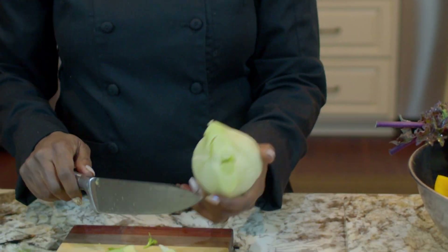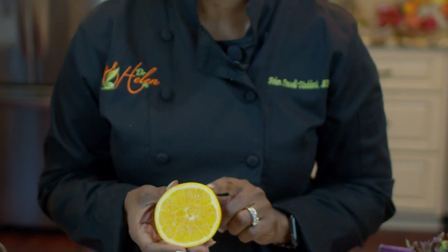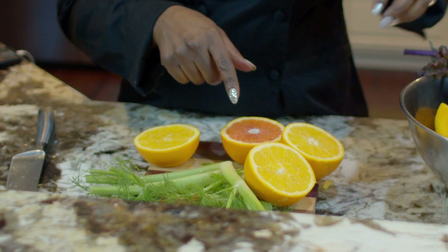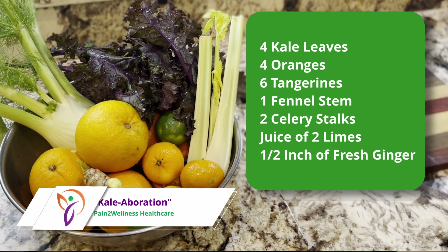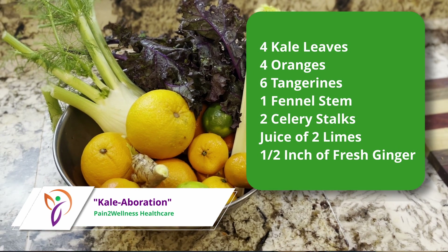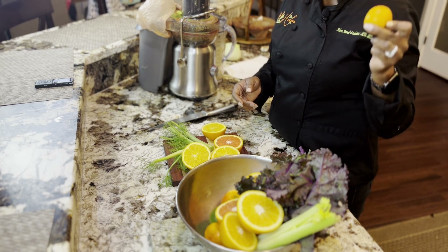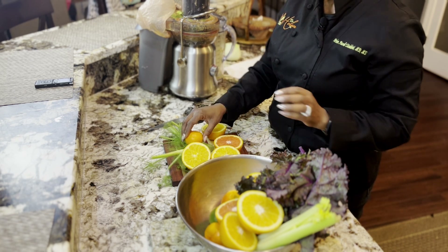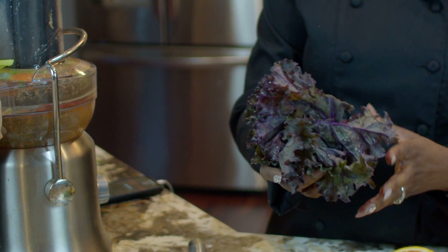We're going to save this bulb for another recipe. I have already cut my oranges in half and we're not going to peel the oranges — we're going to use them as they are. I have four of those: two different kinds of navel orange and a red fruit orange. The recipe calls for six tangerines, but they didn't have any in my area, so I'm using mandarin oranges. I've already washed them well to get any debris off, so we're going to use those as is, and our lime as is too. We're going to start with the kale — I'll turn the juicer on and we're going to start stuffing.